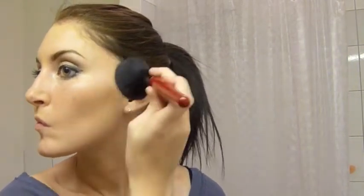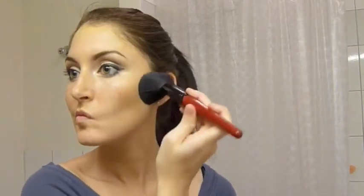Now I'm going to contour my cheekbones with the NARS Laguna bronzer, using the same brush I used to set my face powder. I find it gives a more airbrushed look — there aren't such harsh lines, and it blends very smoothly with a larger brush rather than a small angled blush brush. Be sure to always blend into the hairline and also under the jaw and down the neck, not only for a bronze look but to really contour and blend.